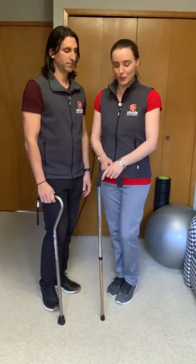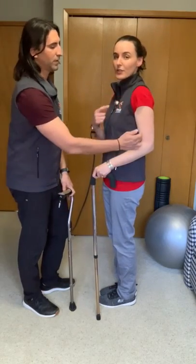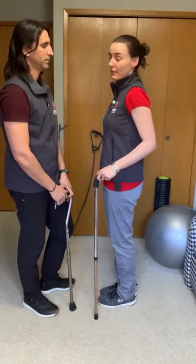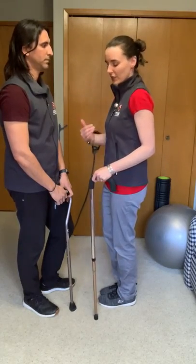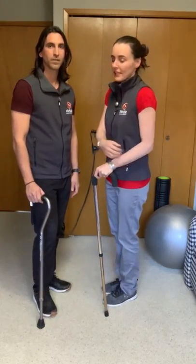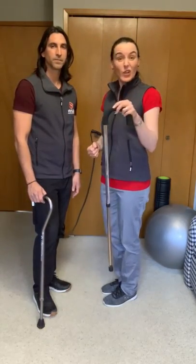My cane is too tall for me. You can see here I have a very bent arm — it's actually almost 90 degrees. So that's too much, that's not safe. You'll see as I stand, my shoulder comes up, which can cause injury, and the muscles in my arm will get very fatigued because they're in an almost bent position. So this is too tall.